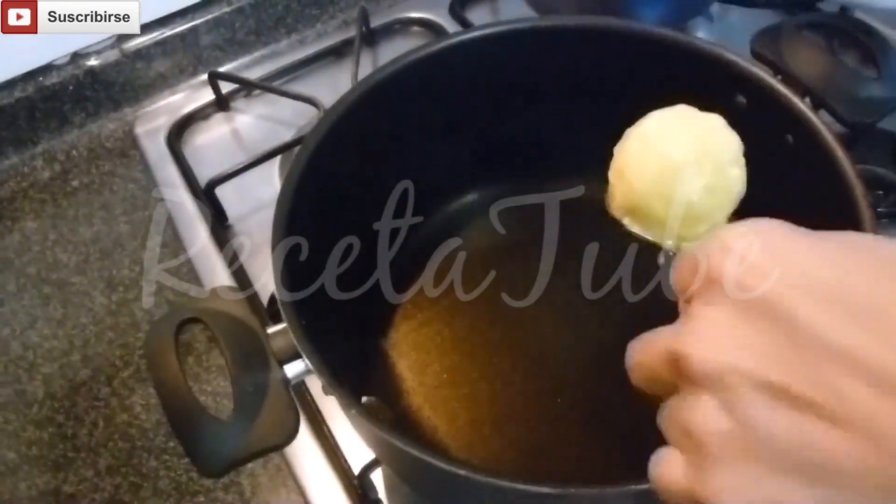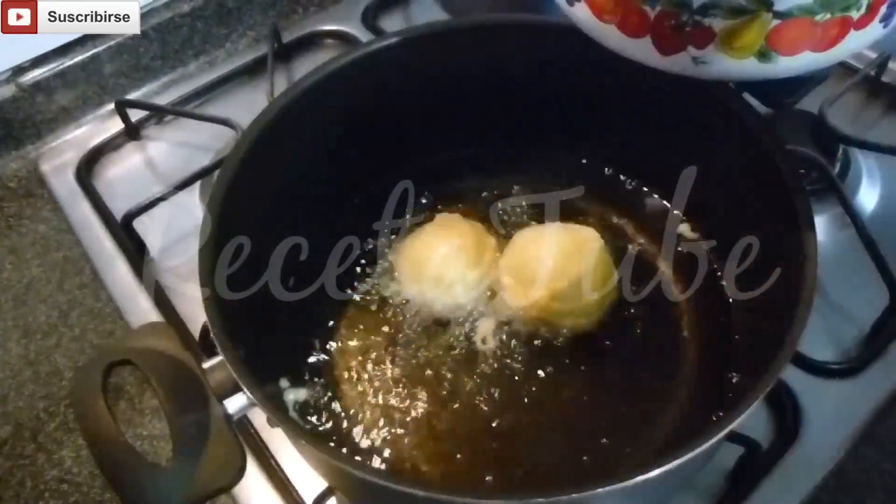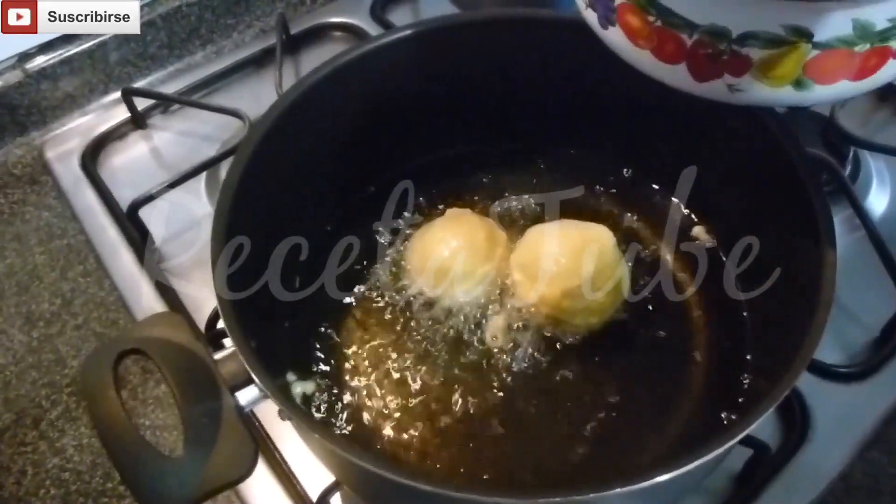With our hot oil we're going to add our potatoes. When they're golden brown, flip them once.